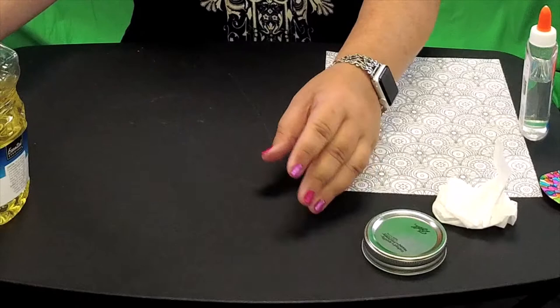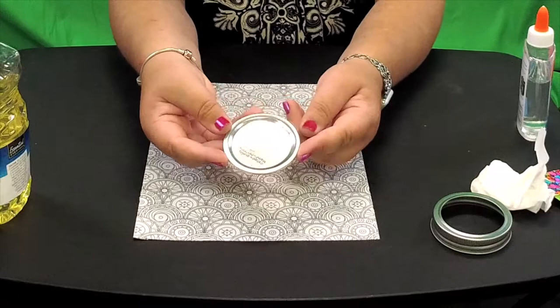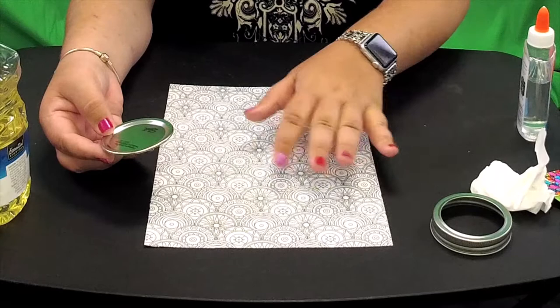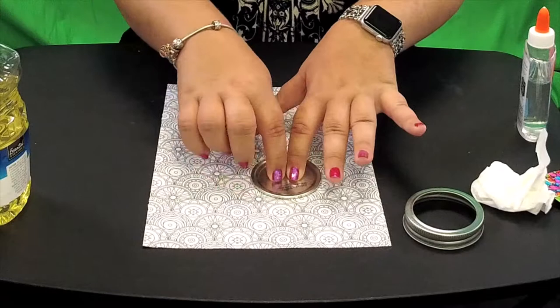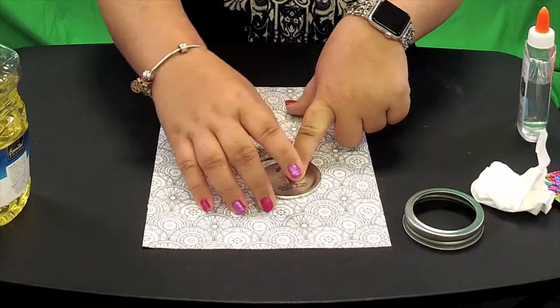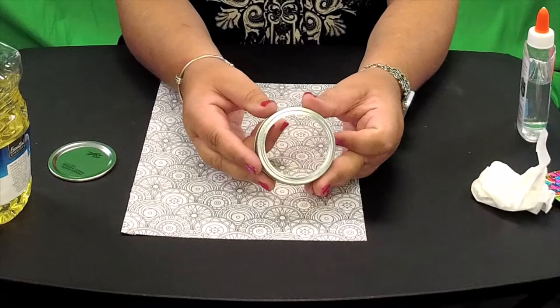The first thing you're going to do is take your coloring sheet. This is where the insert of the mason jar comes into play. You're going to choose what pattern you want for the middle of your sun catcher. So if you want it random, you take the insert, trace around it with a marker, and then cut that out. It's going to be exactly the size you need to fit in your mason jar lid. That's the only thing you need the insert for — just as a tracing guide.